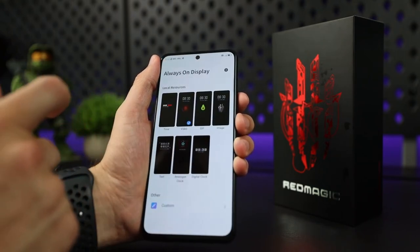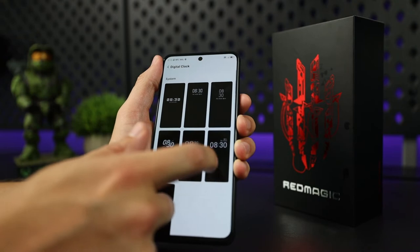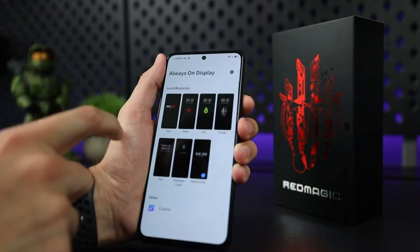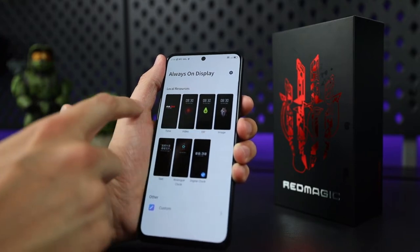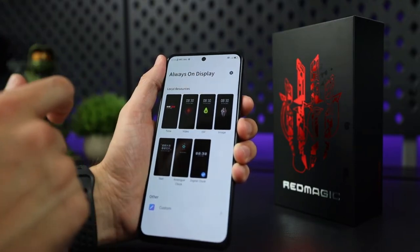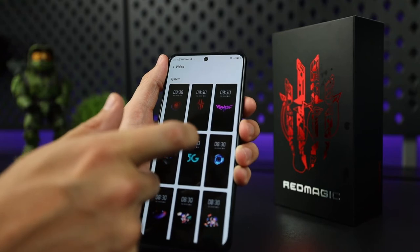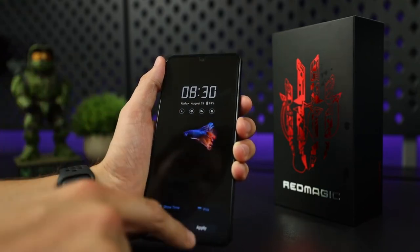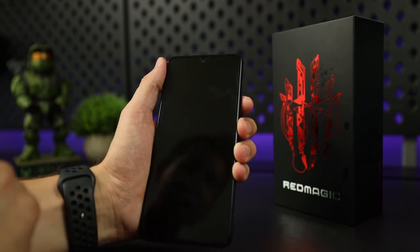Another cool feature is the always-on display. You can go with the standard digital clock and customize it, or you can also do video, GIF, image, or a few other clock options. So if you wanted to do video like the fish option, you just select and apply it and it'll be ready next time you lock your phone.